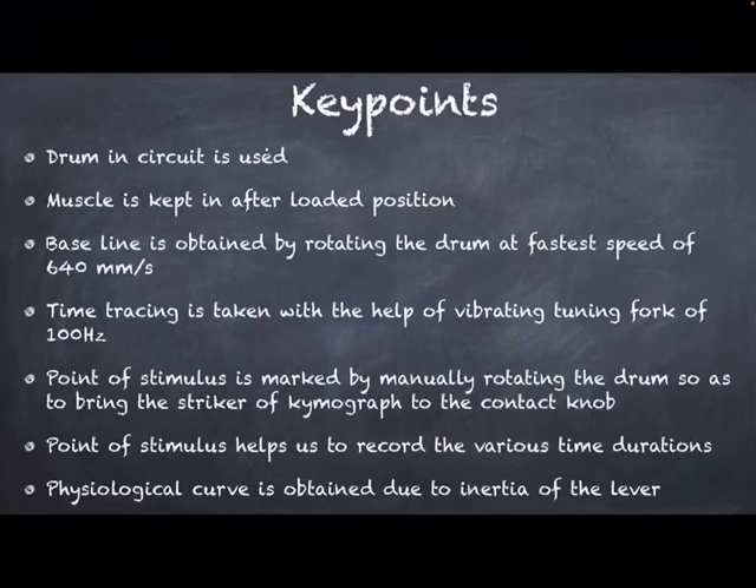Key points of this experiment: drum-in circuit is used; the muscle is kept in the after-loaded position; a baseline is obtained by rotating the drum at the fastest speed of 640 millimeters per second; time tracing is done with a vibrating tuning fork. The point of stimulus is marked manually — not by switching on the motor, but by rotating the drum to the point where the striker of the kymograph just contacts the contact knob, at which point we manually lift the lever of the isotonic muscle lever to mark the point of stimulus. The physiological curve is obtained due to the inertia of the lever.